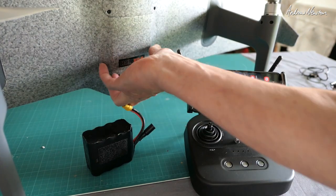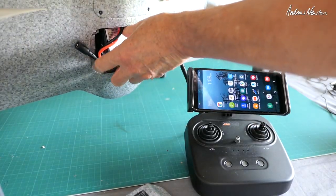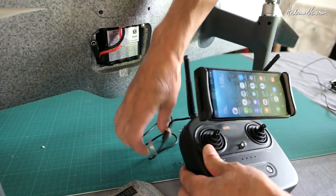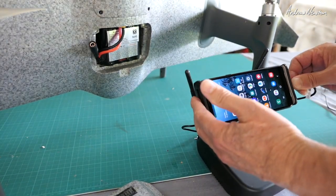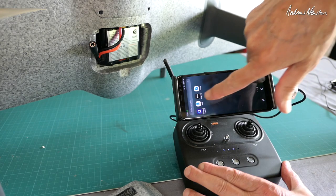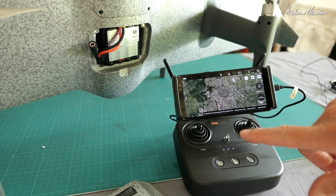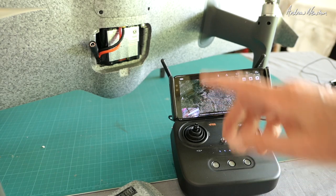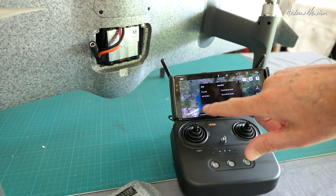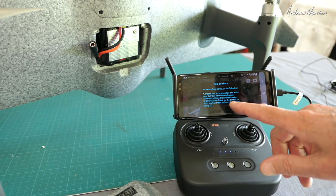I'll connect it all up now and show you how that works. Connect up the battery first, then connect up the USB. Turn the controller on, turn on the HEQFly app. Now you can see we have the FPV view. We have to connect by Bluetooth as well — the T10392 is the one to connect to. We're connected. Go through some of the calibration and safety checks. You can preset the safe altitude, geo-fence radius and height.